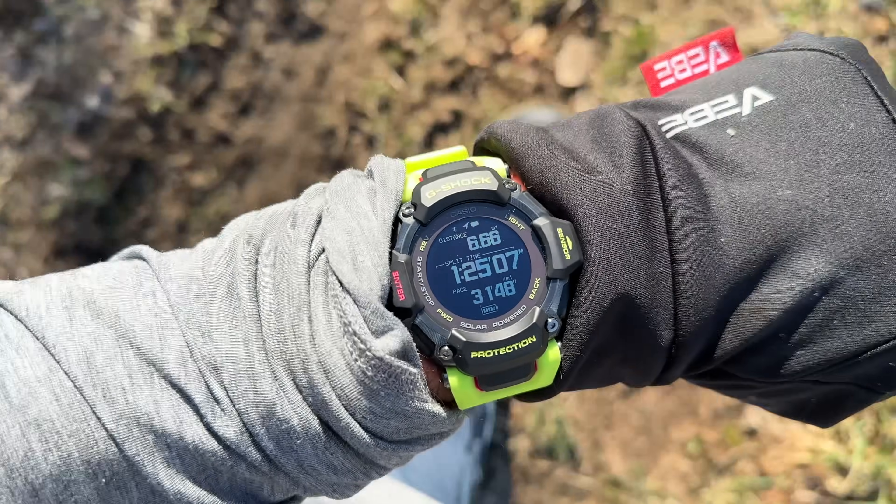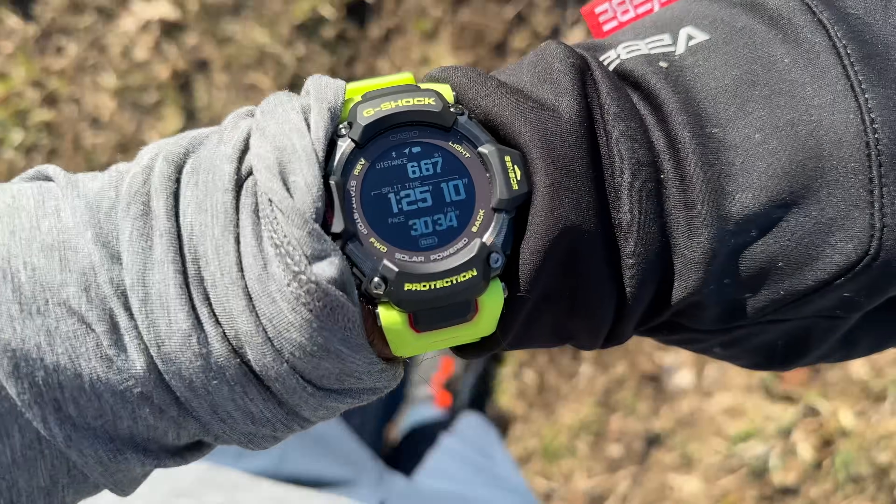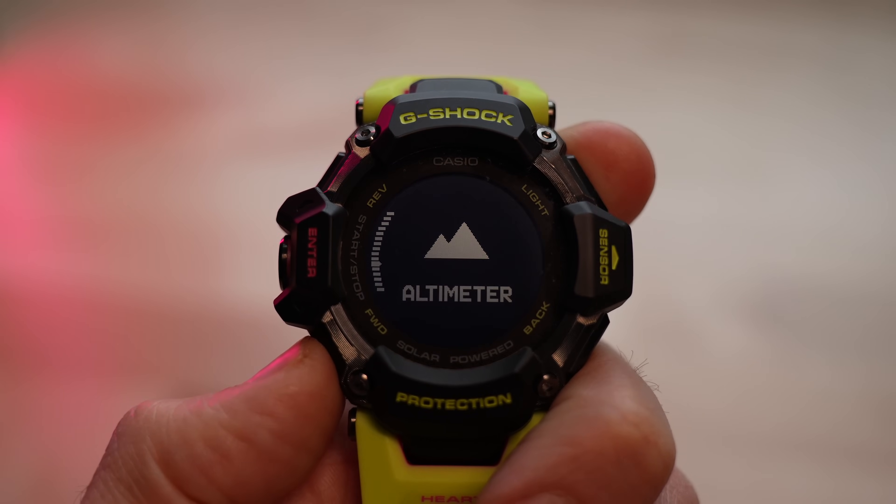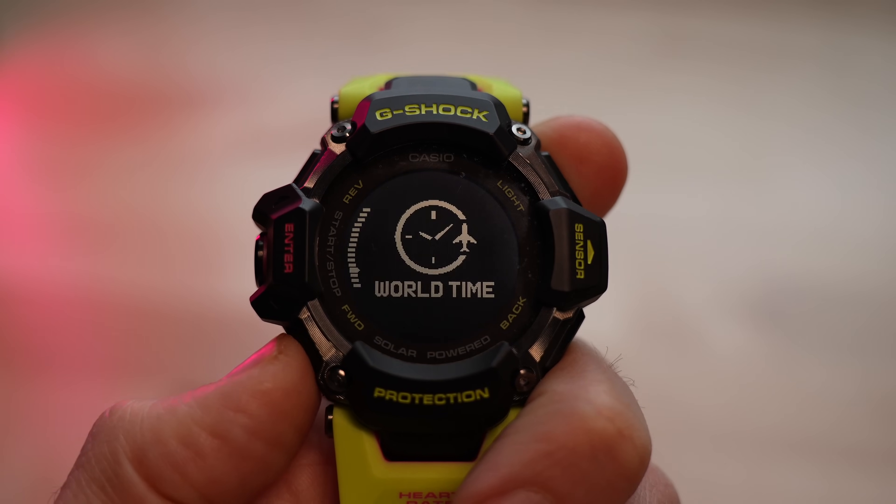Along with external sensor support, let's talk about navigation and mapping — because again, there is no mapping or navigation on this watch. You cannot import a GPX file to follow in real time with breadcrumb mapping. However, there is a compass, an altimeter, and a barometer if you want to use this watch in conjunction with a paper map. I feel this is a missed opportunity for a watch at this price point designed for rugged outdoorsy people.